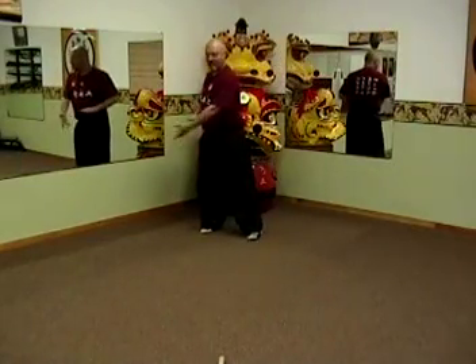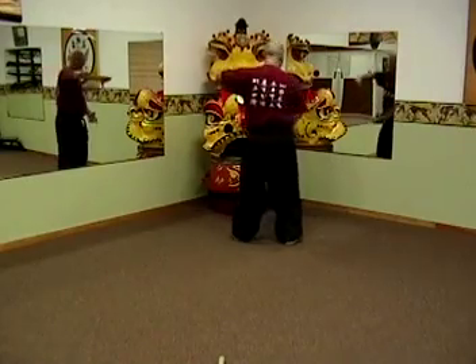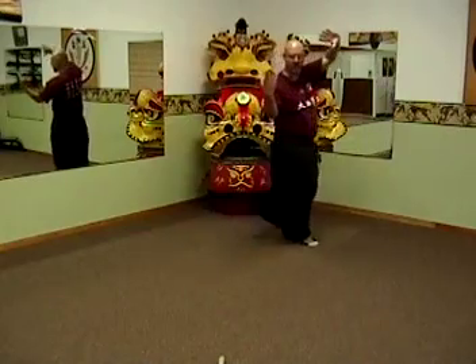Next one: single palm change — downward, outward, eight strikes — and from right here we're going to show lion. Lion kind of roll stepping as we walk.